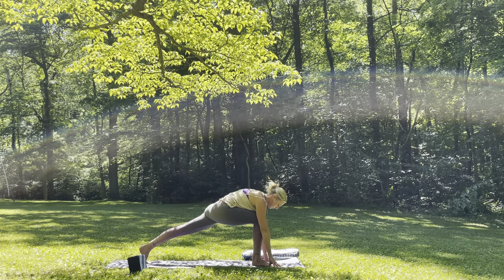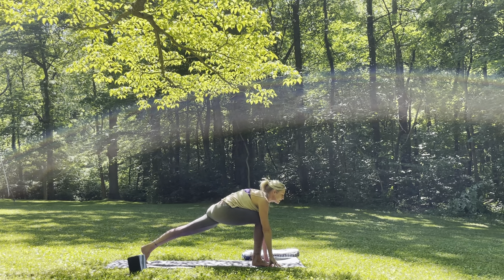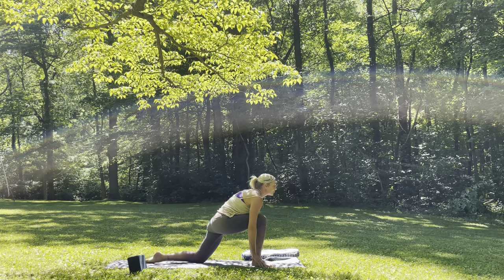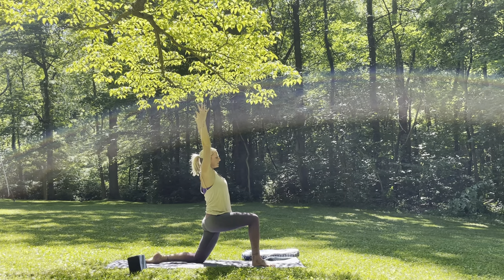Inhale, gaze forward. Exhale, forehead to knee. Inhale, gaze forward. Go ahead and lower the left knee down, untuck the toes. Inhale, both arms up towards the sky. Drop the shoulders down the back. You should feel this really nice in the left hip flexor. Inhale, gaze up towards the sky. Exhale, little back bend.